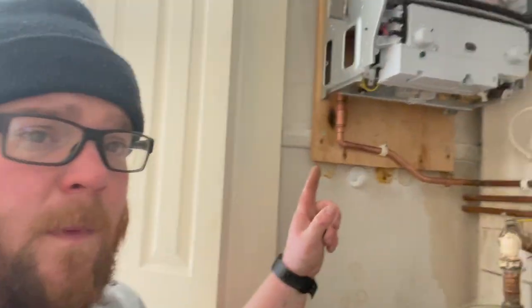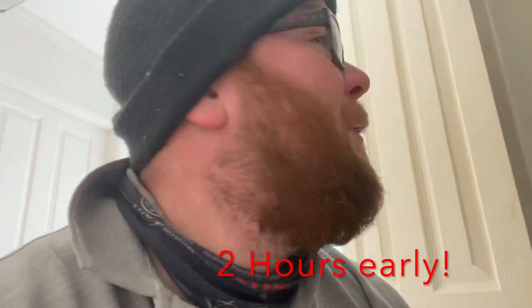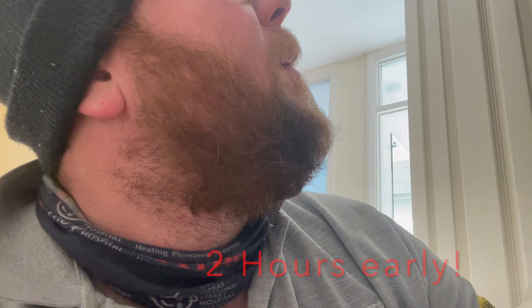The boiler's hung and I've just piped up the gas, so I need to go and test that in a minute. But that's not the priority right now because Martin, the roofer, has just called to let me know he's half an hour away and I ain't ready for him. So what I need to do now is get up in the loft, get the old flue out and get my first piece in.